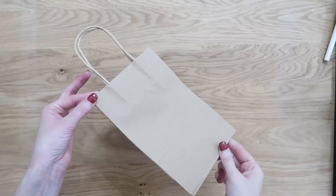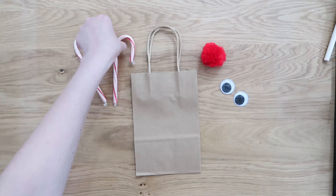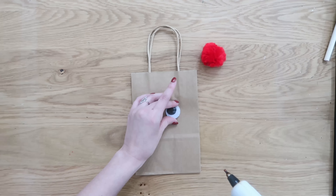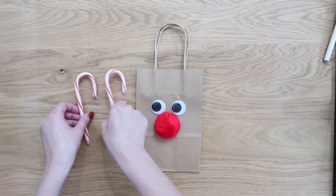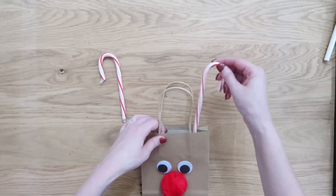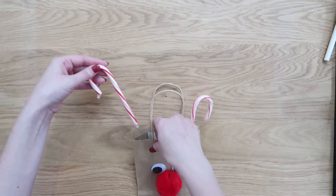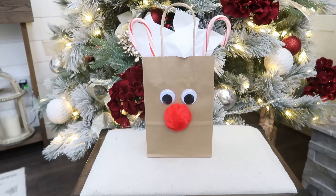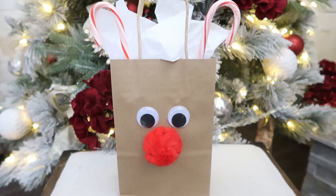Even just a nice gift bag really ups the thoughtful factor, and this is a fun one that kids can do or is great for a teacher. Just glue on some big wiggly eyes onto the bag, a big red pom-pom, and two candy canes for reindeer ears. Wrap your gift card in some tissue paper and tuck it down into the bag, so they actually get two treats of the candy canes along with their gift card. Doesn't take very long at all but definitely has that thoughtful factor. You can get these brown gift bags at Dollar Tree — three for $1.25, so less than 50 cents each.